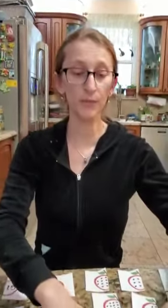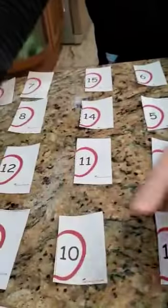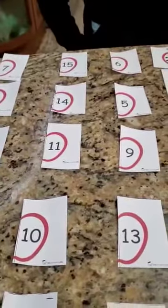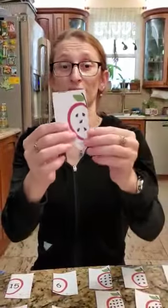I'm going to put the scissors away. Now take a look at what Miss Diana created — on one side I have different amounts of seeds, which is on one half of the apple, and the other half has only numbers. I need your help, boys and girls! I'm going to randomly pick a half of an apple, and we're going to count the seeds. Then I'll need your help to find the other half with the matching number. Are you ready to begin?